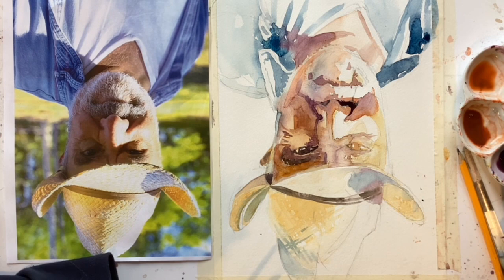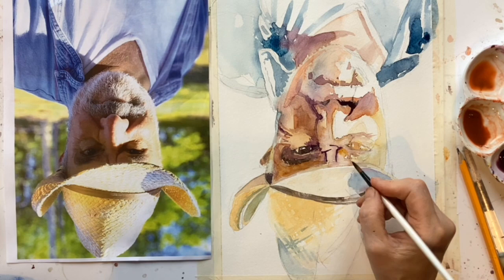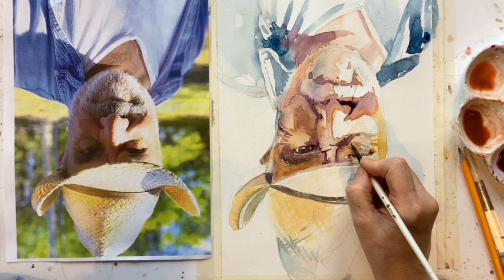I'm using that size 6 brush with a good point, and that is appropriate now that I'm starting to put some detail in — whereas before I really should have been using something a bit bigger. If needs be, I'm going to strengthen some of the colours. I thought the yellow down the side needed to be a bit stronger. I'm looking at where the shadows are and just trying to keep everything in balance.